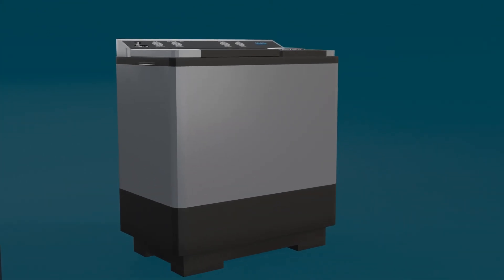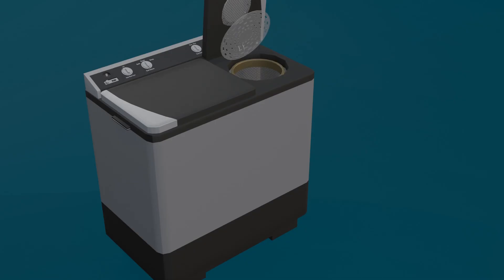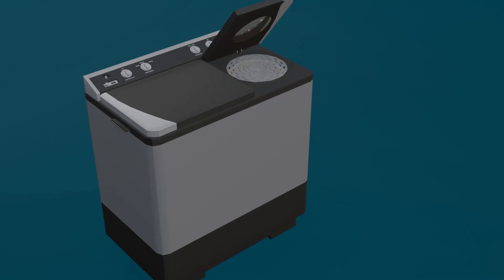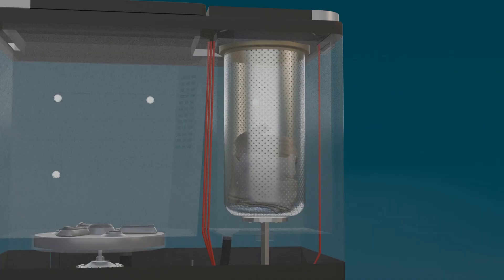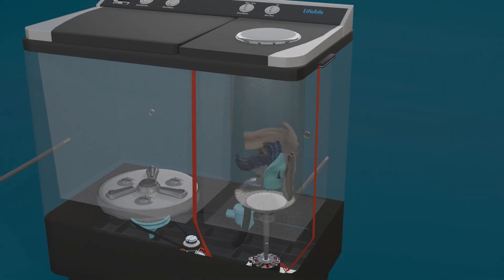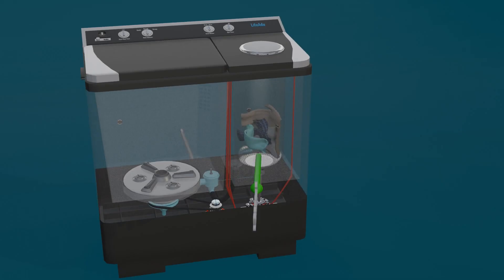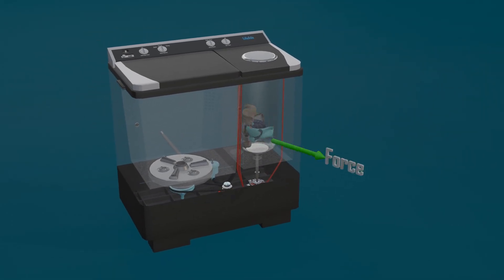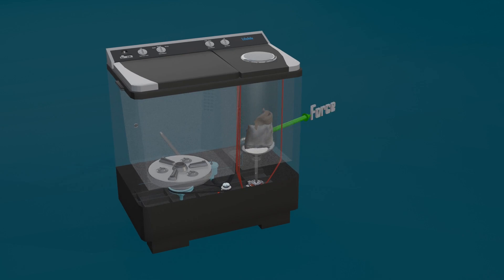This is a top-load washing machine. When you place clothes inside and the spin cycle begins, usually at a speed of 600–800 rpm, the clothes tend to shift and gather on one side of the drum. Due to this imbalance, the internal force acts more on one side rather than being evenly distributed. As the machine accelerates, this causes significant vibration. You may have noticed that at times it even moves slightly from its original position because of this strong shaking.